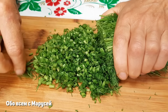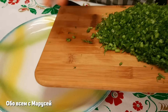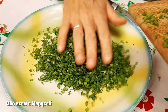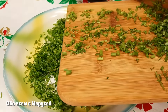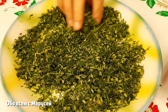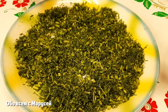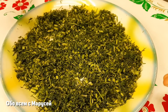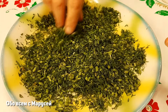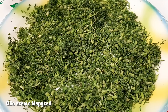В блендере не измельчаю, потому что блендер очень сильно измельчает — получается кашица, это совсем не то. Раскладываю на блюдо и немножечко подсушиваем. Можно даже положить в духовку на небольшую температуру, чтобы оно как бы подвялилось. В чём суть подвяливания? Когда вы подвяливаете укроп, он теряет часть влаги. И когда вы его смешаете с солью, он не будет выдавать сок. Поэтому подвялить очень важно. Чтобы не было выделения сока, мы сейчас перемешаем с солью и оставим ещё на сутки подсохнуть.